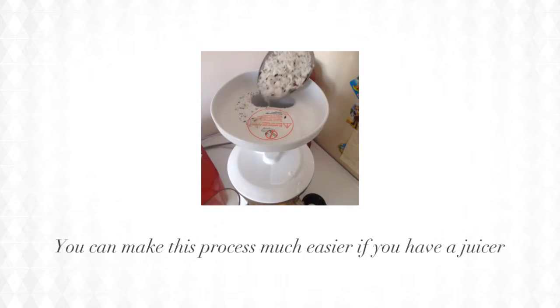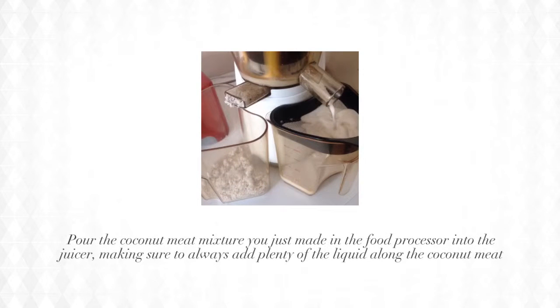You can make this process much easier if you have a juicer. Pour the coconut meat mixture you just made in the food processor into the juicer, making sure to always add plenty of the liquid along with the coconut meat, otherwise it will be too hard on your juicer.